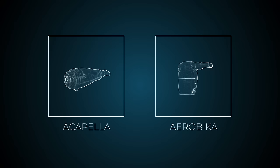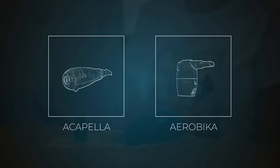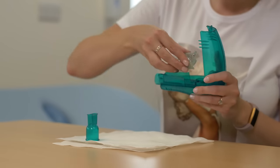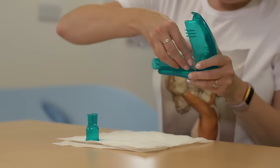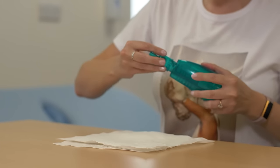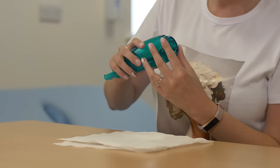The Acapella, Aerobika, and other similar devices work with the same principles, creating vibrations in your lungs to loosen and move mucus. The Acapella uses a counterweighted plug and magnet which creates a vibration on your breath out. An adjustable dial in the device allows the resistance to be varied depending on your need.